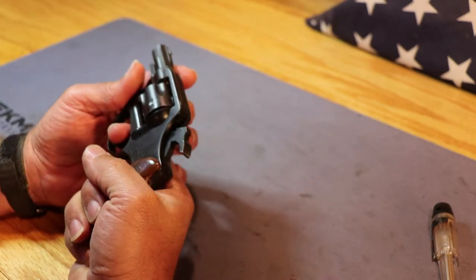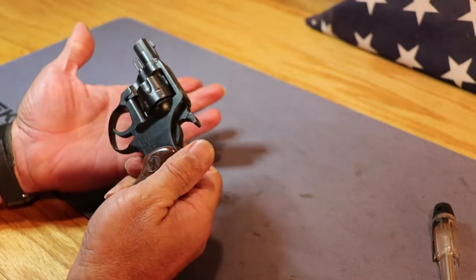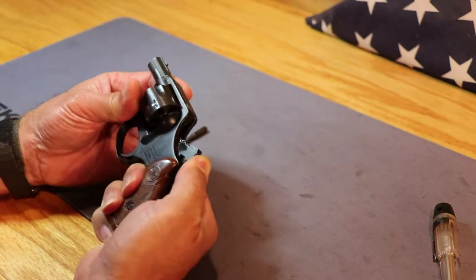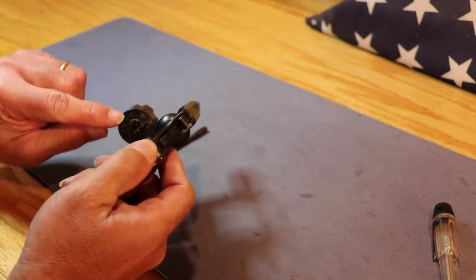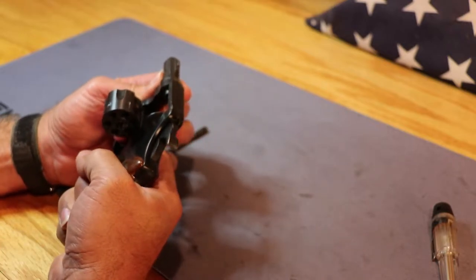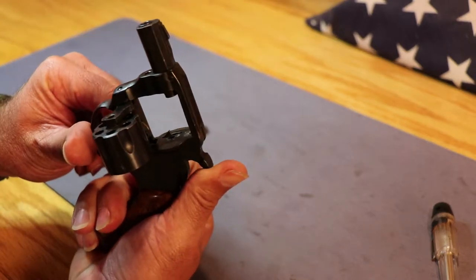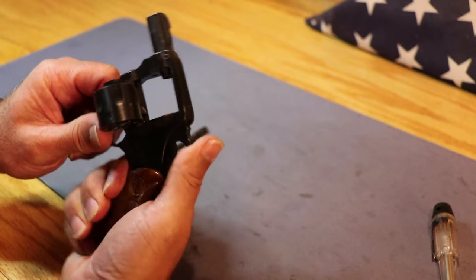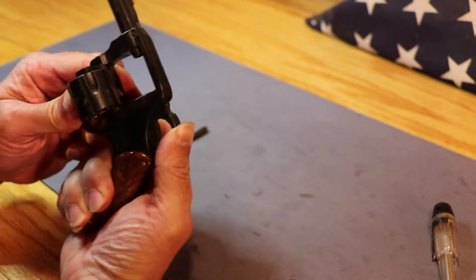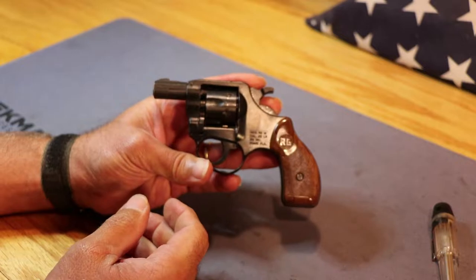It is single or double action. You can pull the trigger and the hammer will come back and advance the cylinder, or you can just pull the hammer back and then release it. Now it is a rim fire, so you don't want to do any dry firing with the cylinder there — what happens is the firing pin comes forward and pinches the rim up against the cylinder. There is kind of a safety on it. I don't know that I would trust it too much, but the hammer will not push forward and force the pin into the rim there.